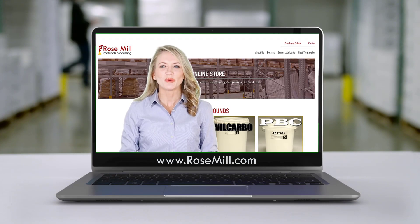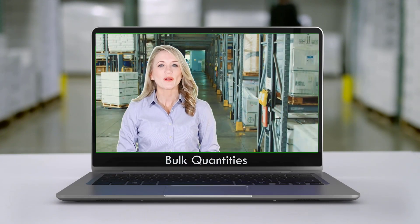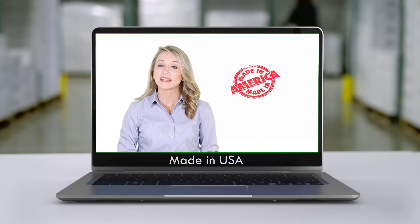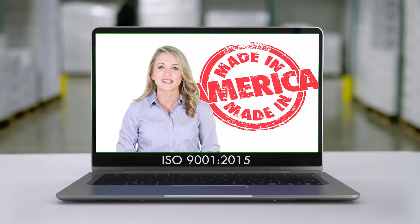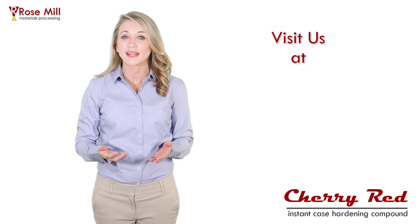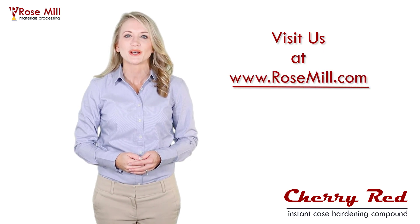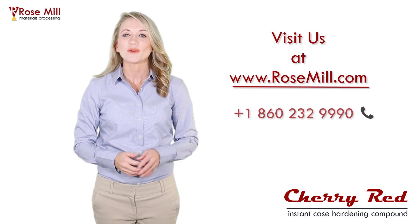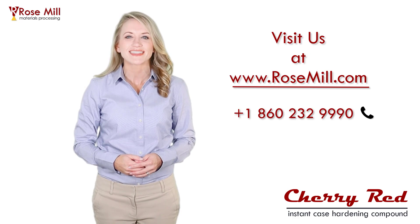Cherry red is available online at rosemill.com from our worldwide distributors or in bulk quantities. It is made in the United States in Rosemill Company's ISO 9001 manufacturing facility. For more information and for more great heat treating and metalworking products, please visit Rosemill online. Give us a call with any questions. I'm Laura for Rosemill Company and thank you for watching.